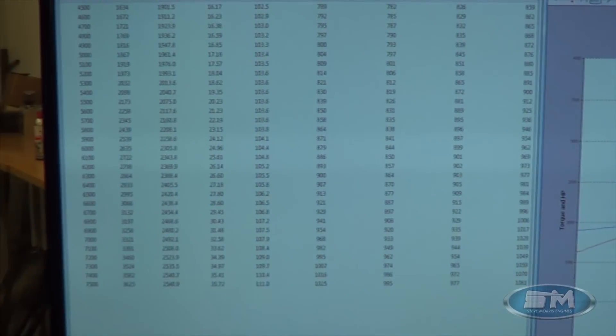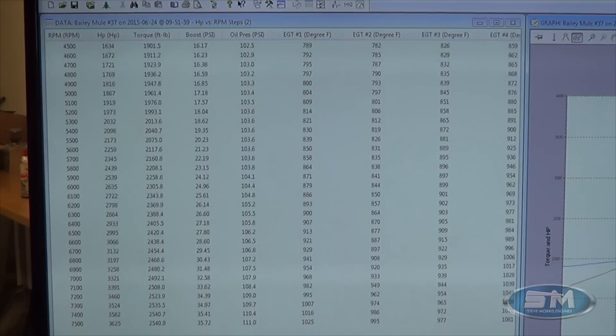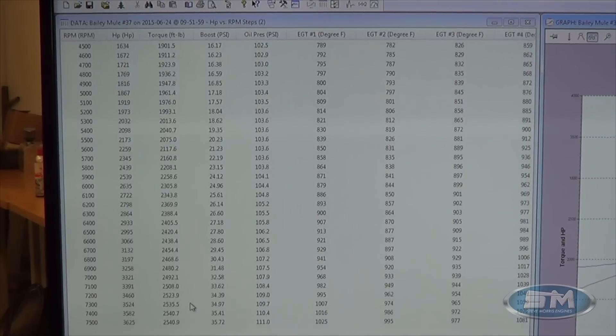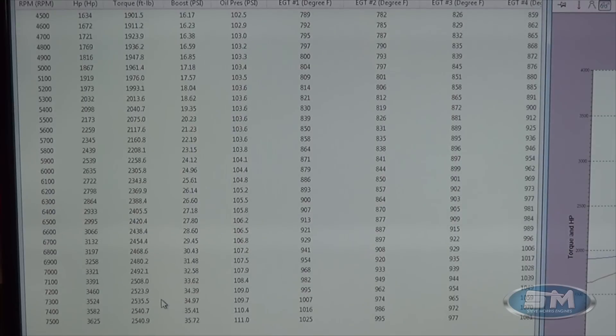All right, now let's go look at the numbers. We can see right through here — let me get the camera fixed. There we go, zoom in just a little bit.